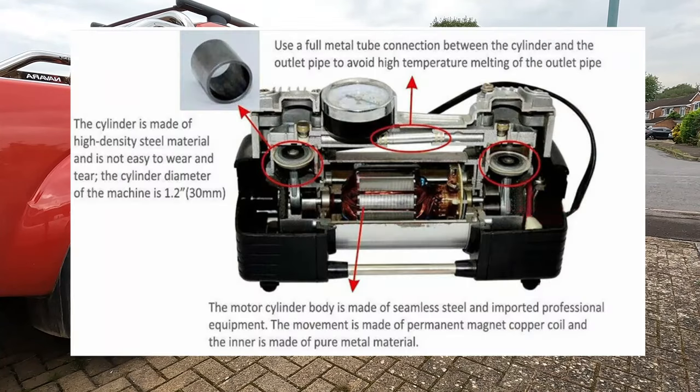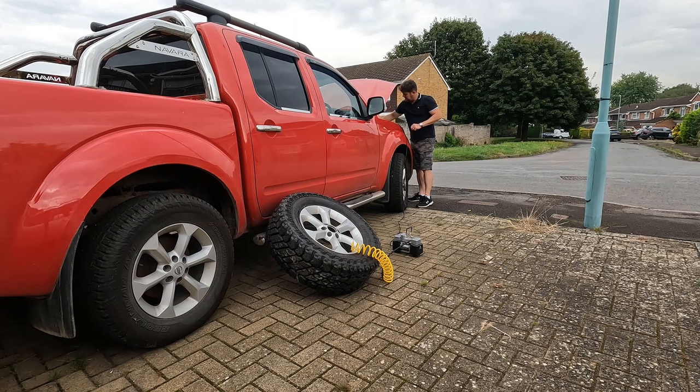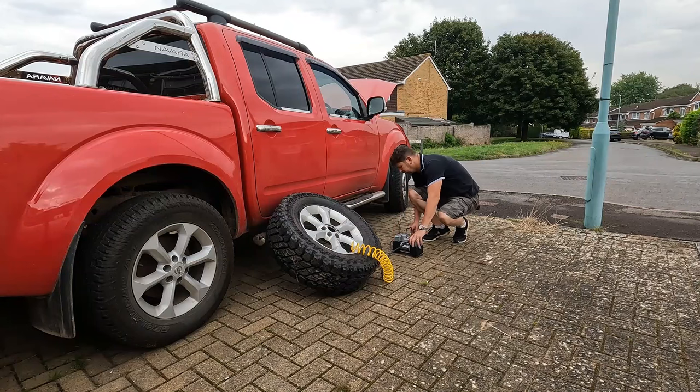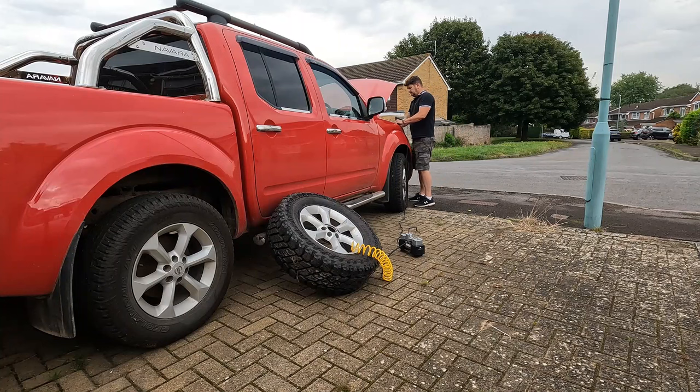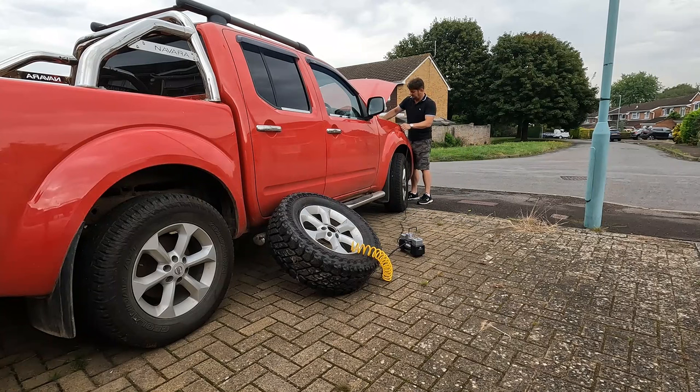We'll come back to talk about this pump in more detail later. Initial thoughts: it feels a little bit cheap, and it only cost me 20 pounds, so that's okay if it does the job. Connecting it up, making sure I've got a really good connection with the battery terminals, and then plugging in the 12-volt socket adapter — I switch the pump on and get absolutely nothing. It's as dead as a dodo. So I go back and check all my connections again.